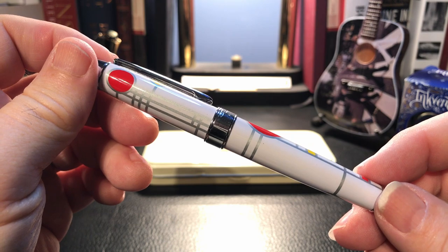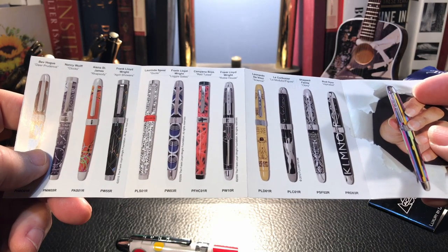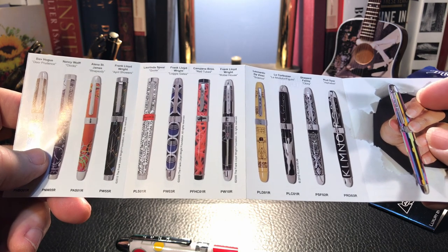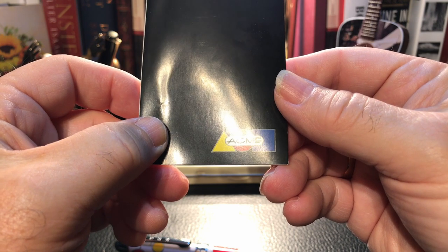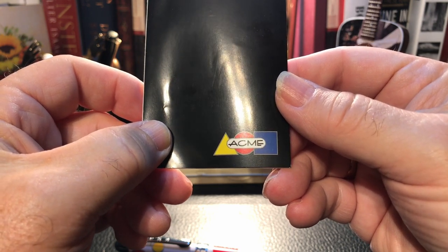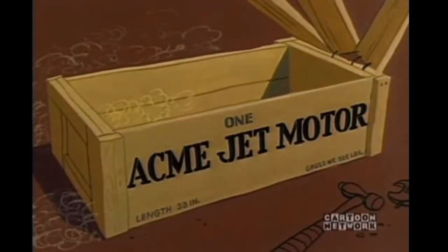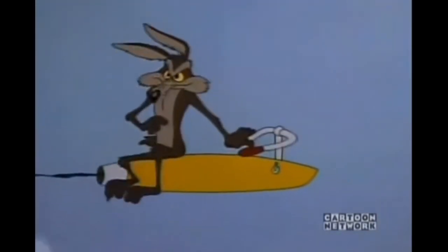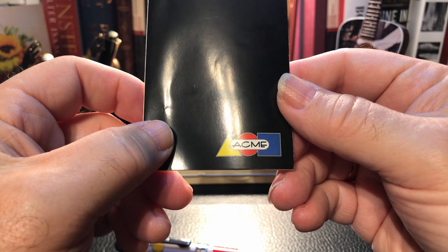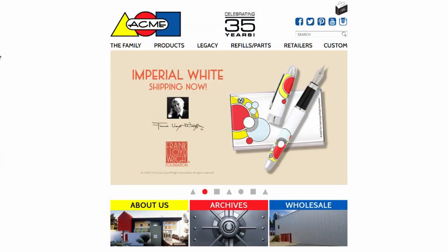Before we talk about the pen itself, I want to showcase the Acme Studios website and products. When I first saw this fountain pen, intrigued as I might be by Frank Lloyd Wright, I was dubious about the quality of the fountain pen — but we shall see shortly that that worry was unfounded. I was further surprised by Acme Studio. The name Acme doesn't generally inspire confidence, as it evokes images of the Coyote sending out for roadrunner traps and other gadgets from the Acme company, probably from Walla Walla, Washington. But Acme Studios was founded by Adrian Olabornaga and his wife Leslie Bailey in 1985. You can easily get lost for a day or two in the Acme Studio website.